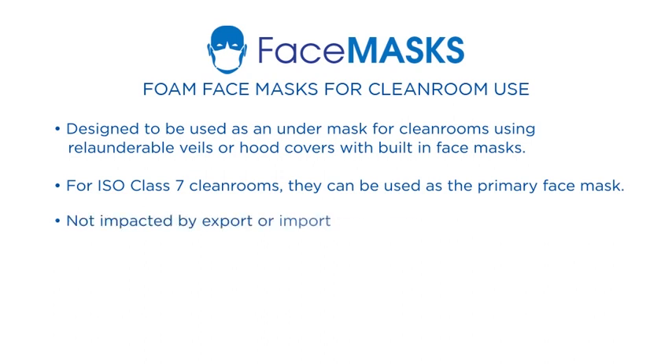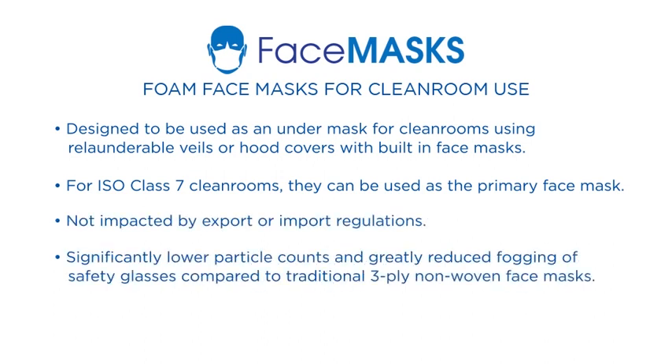They are not impacted by export or import regulations. They offer lower particle counts and reduced fogging compared to traditional 3-ply nonwoven face masks, and they are also fiber-free.